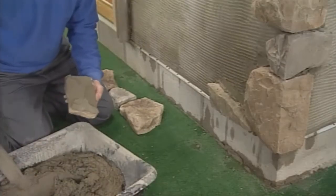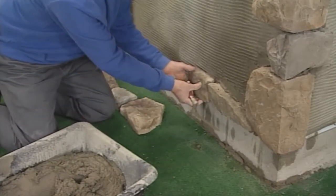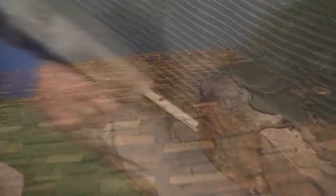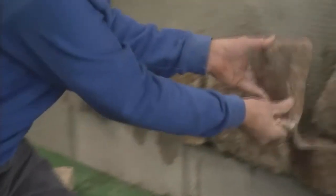Once the corners and trims are in place you can continue by laying the flat pieces. The largest part of most cultured stone projects is installing the flat stones on the wall. In general you'll want to lay the bottom stones first, then filling toward the top.